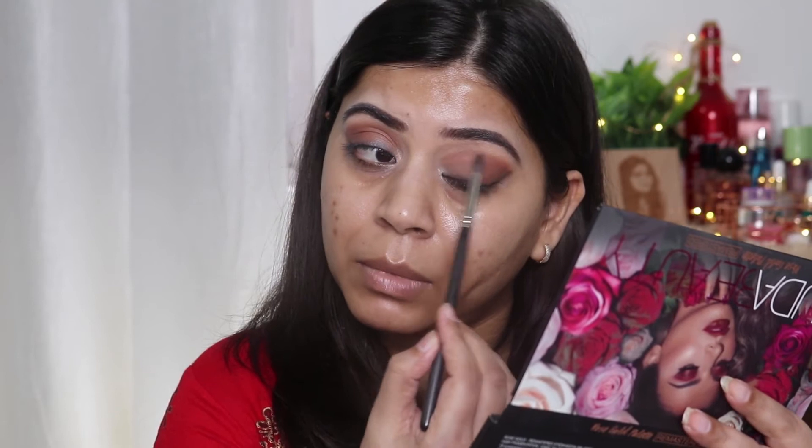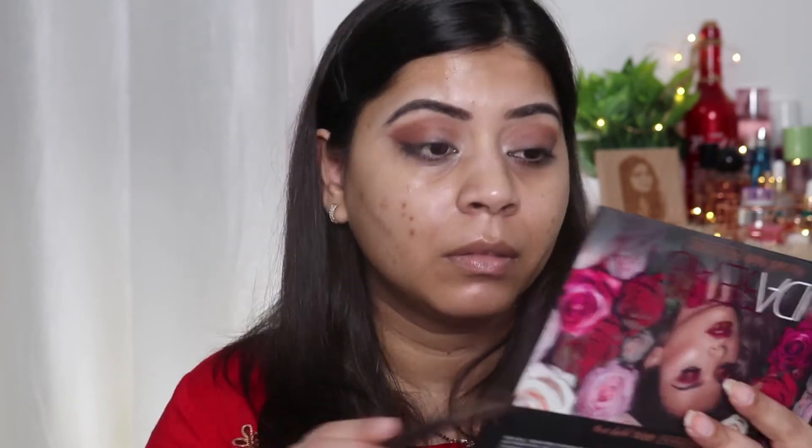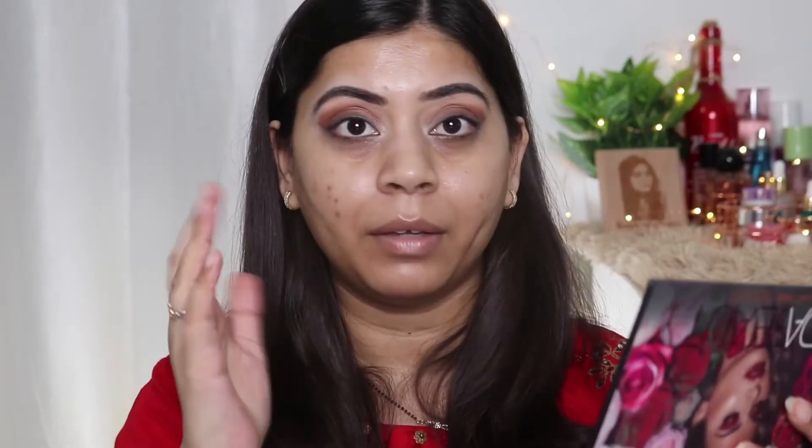Taking that light brown shade again and just blending it. Whenever you're doing this kind of smoky look, you'll have to spend some time and blend the shadows properly. Next, I'm taking this shade and I'll apply it using my fingers.